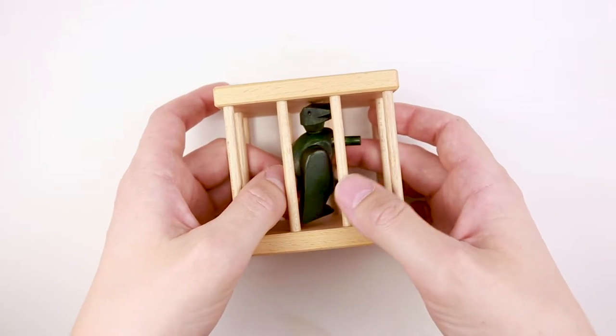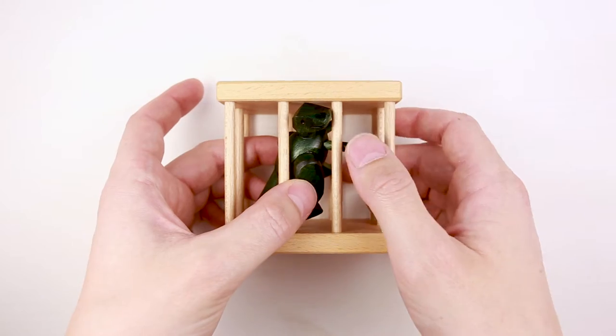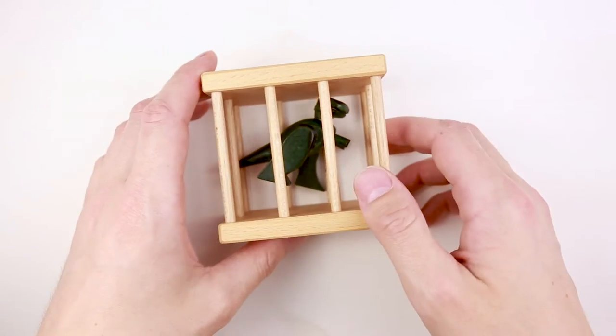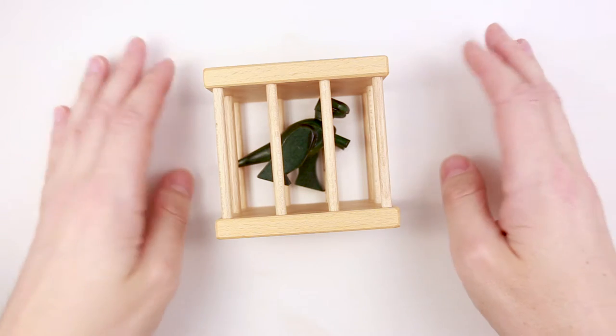This puzzle was created in Czech Republic and it is a variation of a hedgehog puzzle, but instead of a hedgehog you have a dragon and you have to remove him from the cage. This puzzle is made of wood and has a difficulty level of eight out of ten. The object is to remove the dragon.